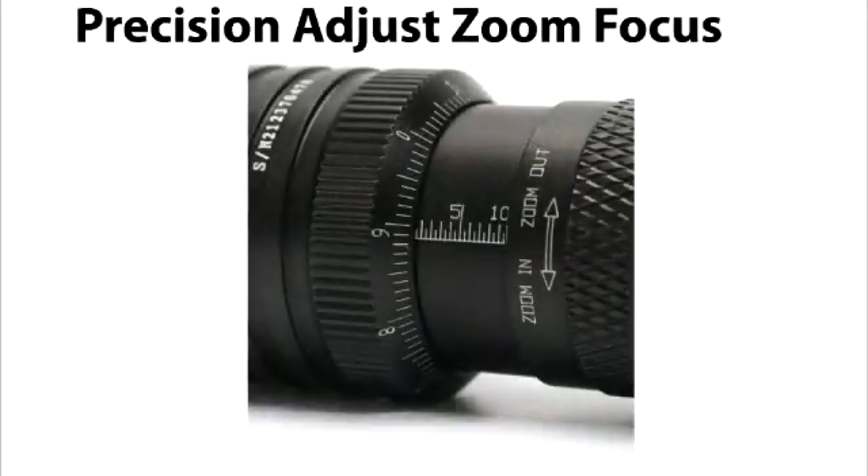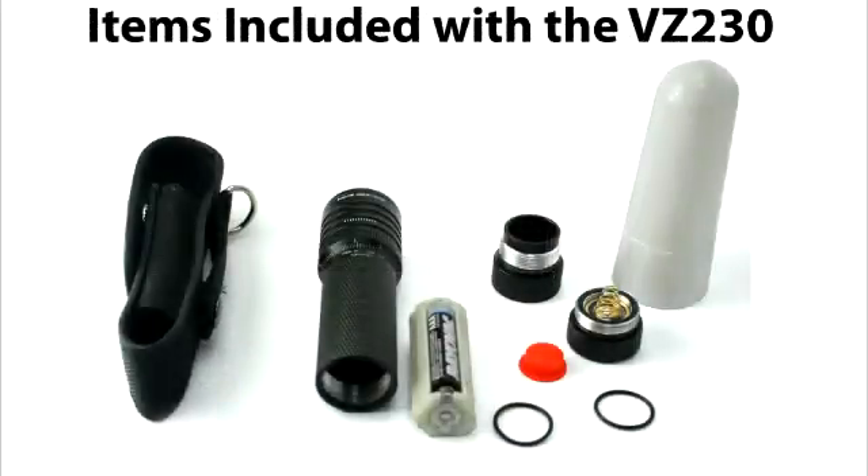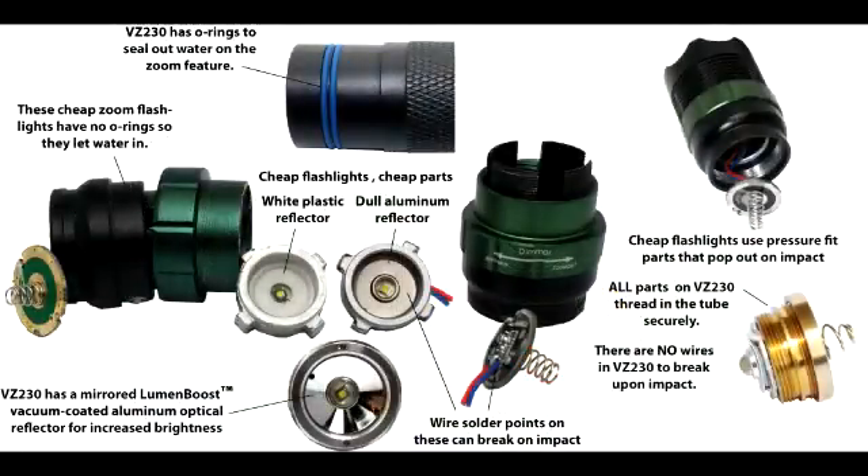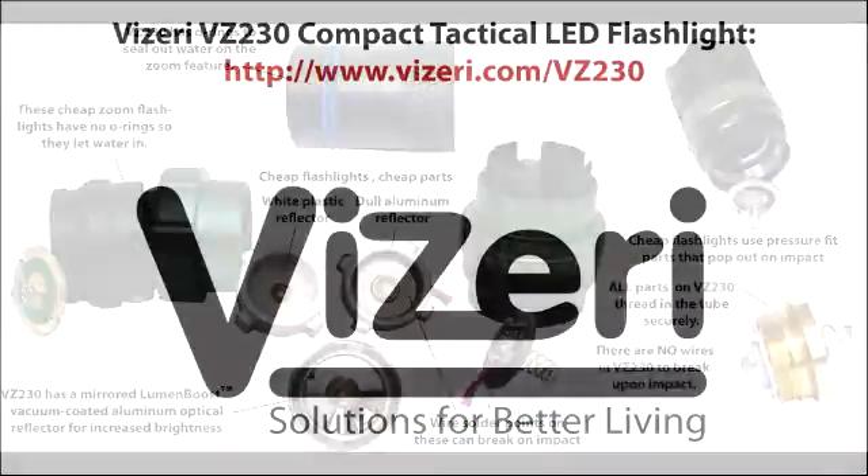If you need a flashlight you can rely on for emergency purposes, the Ultrafire is not it. It simply cannot be used for extended periods — its primary use would be for short, non-critical tasks. The Vizzeri VZ230 is versatile in that you can change its beam to suit your needs. It also comes with an AAA battery carrier so for extended power outages you can use off-the-shelf batteries. It is built to a much higher quality standard and can also be used for emergency purposes.